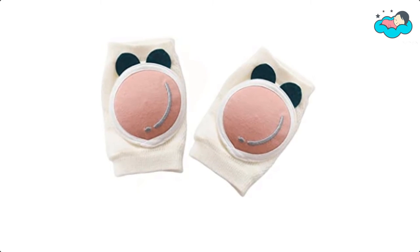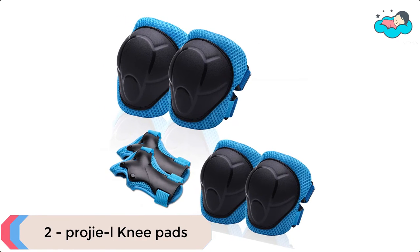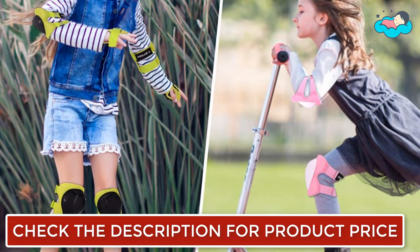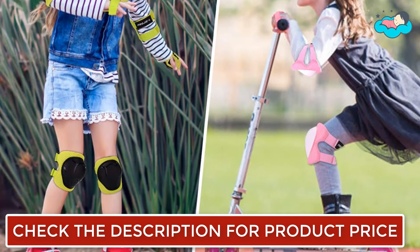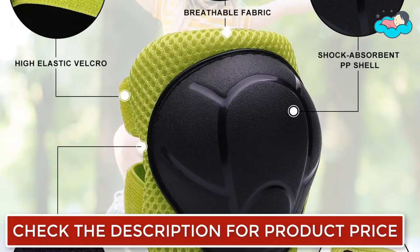At number 2 we have Pregea L Knee Pads. This protective gear set is made of abrasion-resistant, shock-absorbent, and durable PP shell, and a thick EVA layer, to protect users from injury in multi sports. The protective gear set has breathable liner fabrics and ventilation polyester. It also features high elastic velcro which makes the knee and elbow pads adjustable.